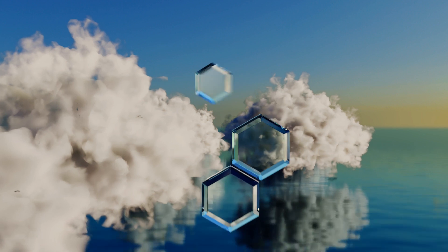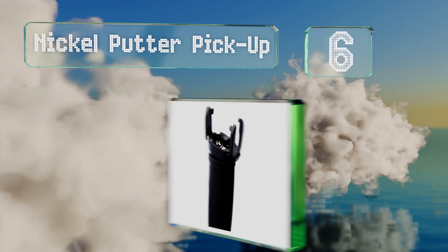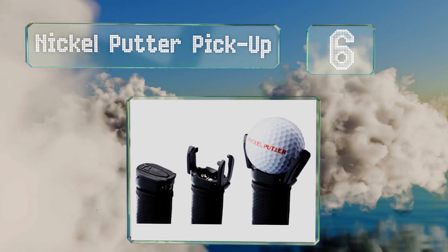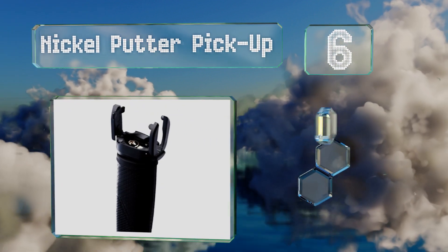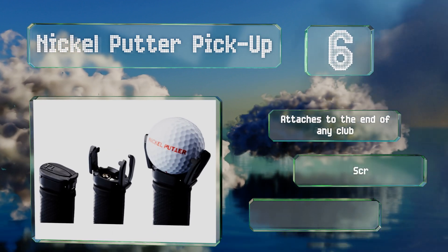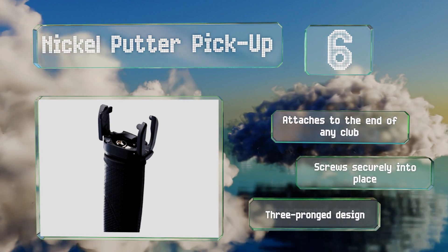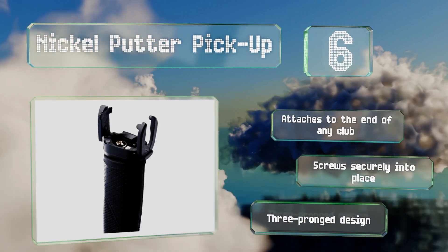Moving up our list to number 6. If you don't want to carry a contraption specifically for fishing your balls out of hard-to-reach spots, or you don't make that many mistakes and just want something to lift them out once they're in the hole, the Nickel Putter Pickup may be the one for you. It's a three-pronged design that attaches to the end of any club and screws securely in place.